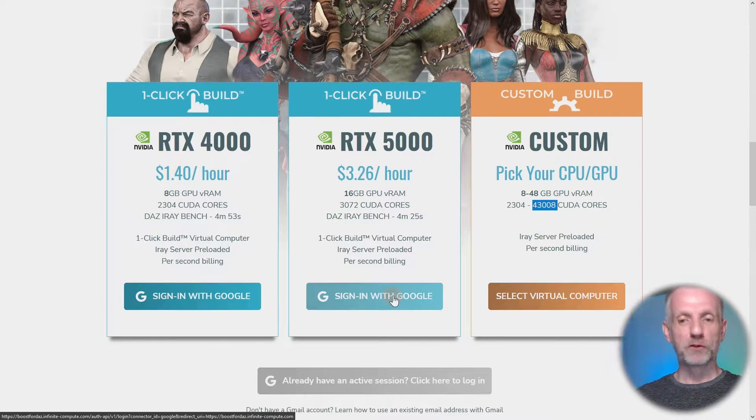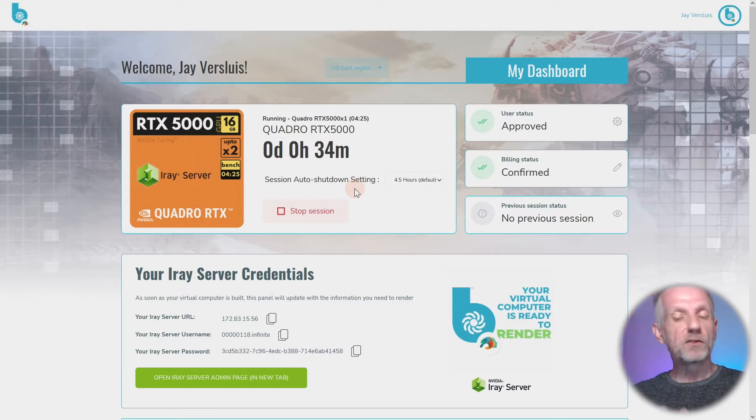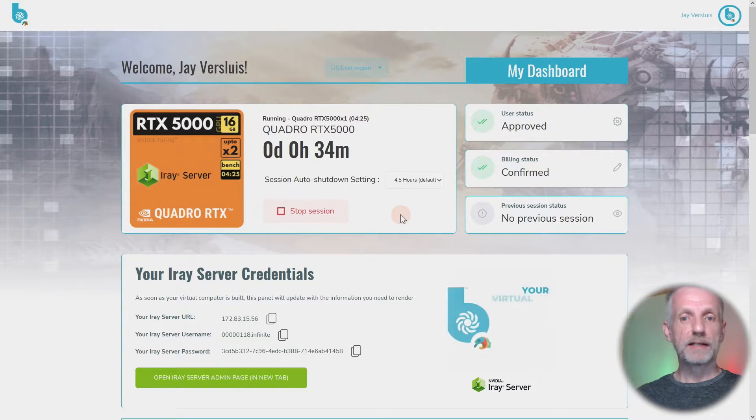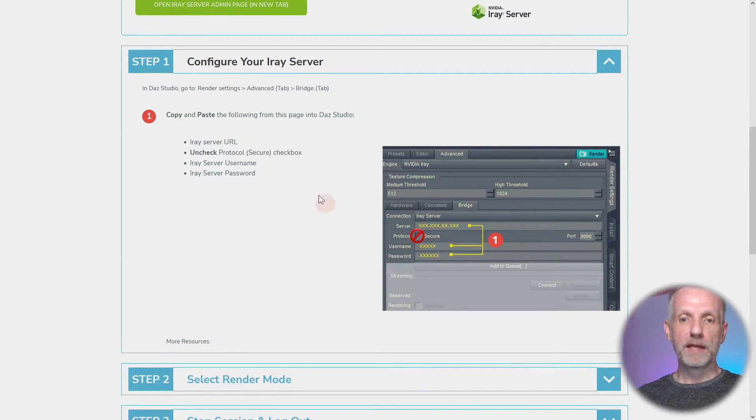To get started, you just sign in with your Google account. Pick the Google account in question and that gets you to the admin interface, which is a really nice improvement over the previous Infinite Compute interface. My instance is already running, but if you're starting a brand new one, once you've confirmed your billing details it'll take about five minutes to spin up. It gives you all the relevant details you need: IP address, username, and password — which connects that cloud service to your local instance of DAS Studio.